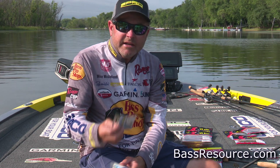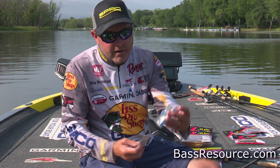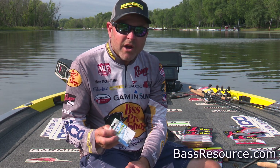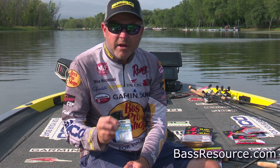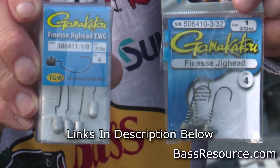Anytime you're fishing around any type of cover — brush piles, laydowns, anything like that — you want to use this weedless version. But if you're fishing a lot of open water, just gravel and rock banks and around dock piers and things like that, the Finesse Jig Head is a great way to go.